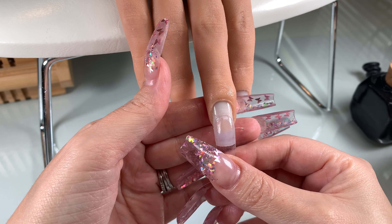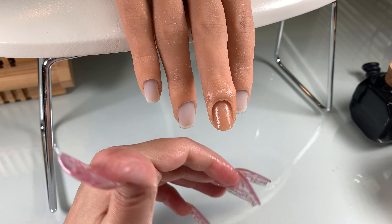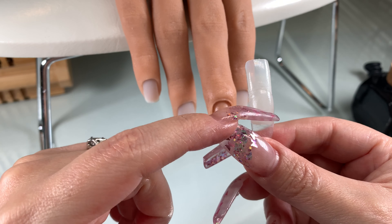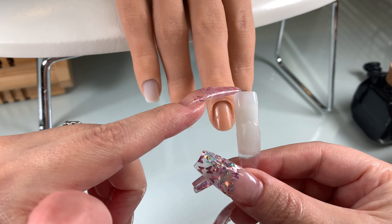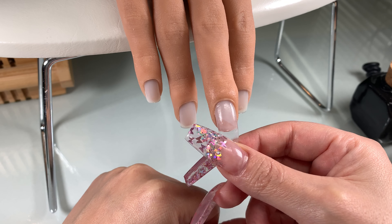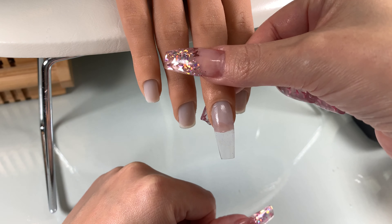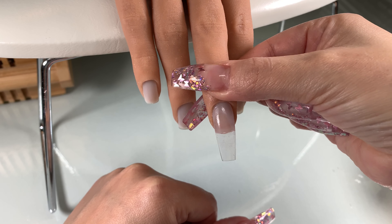I wanted to show this clip about the practice hand and how the tips are attached. This is just a regular full well tip that goes all the way up into the nail itself — there's a little groove in there. I wanted to show you for those of you that were curious.